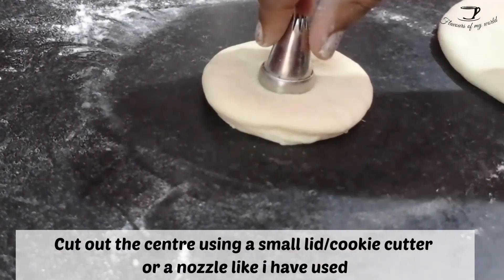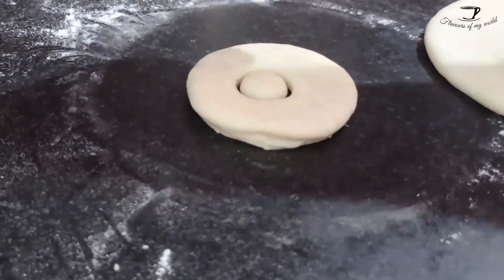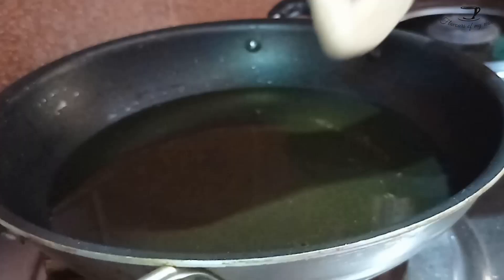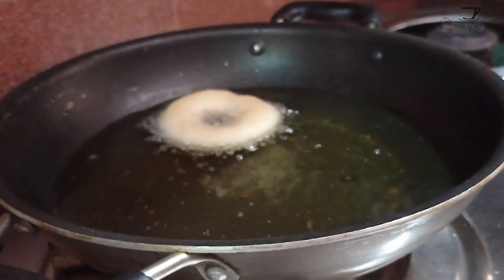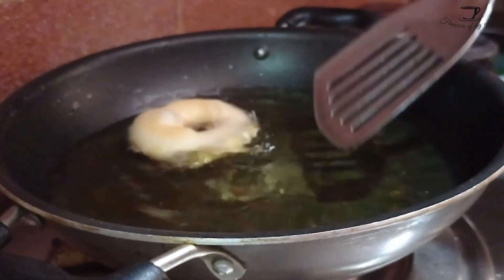The extra dough you can always bring together to make another donut, but do not work the dough too much — the more you work it, the more stodgy your donuts will be. For the center cutting I have used a small nozzle. After that we will be frying these in hot oil, but keep your flame at medium.